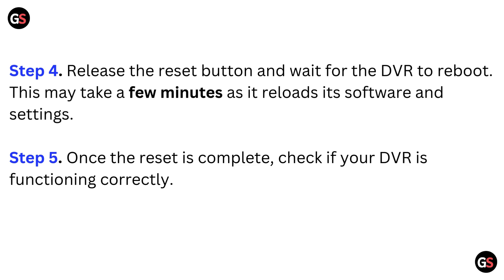Step 4: Release the reset button and wait for the DVR to reboot. This may take a few minutes as it reloads its software and settings.